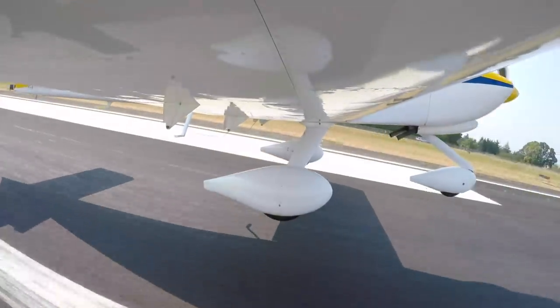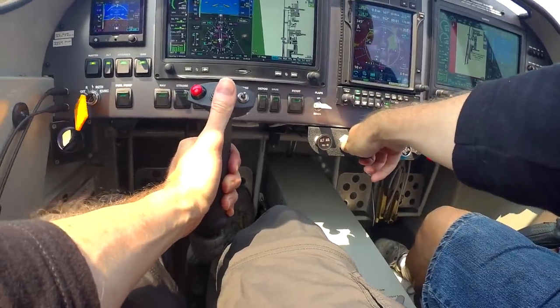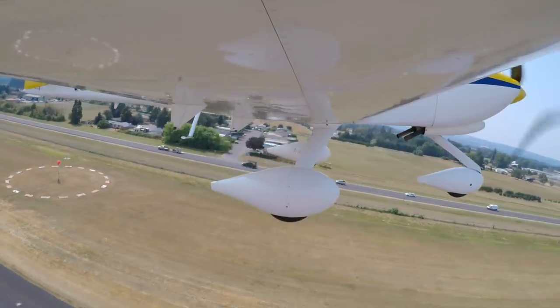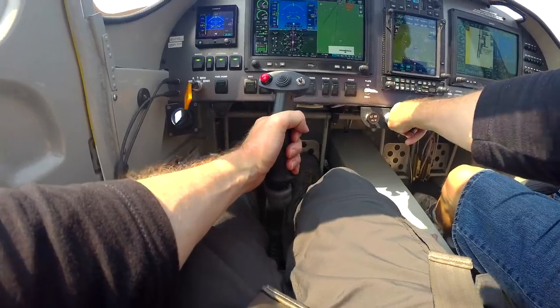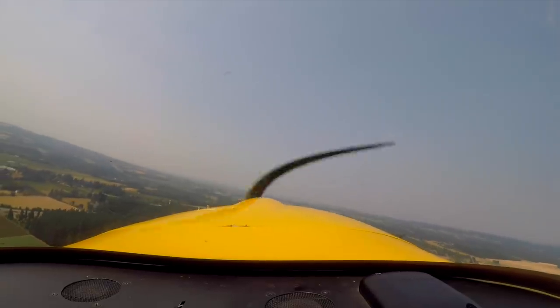Here we go — the RV-10 climbs out strongly. We set 25 square for cruise power and begin a left turn to 220. It's a little more hazy now than it was earlier — yeah, it's afternoon.